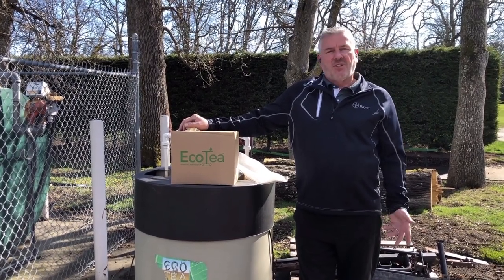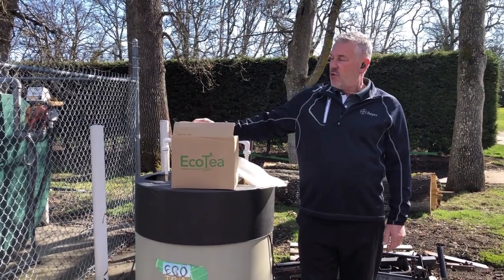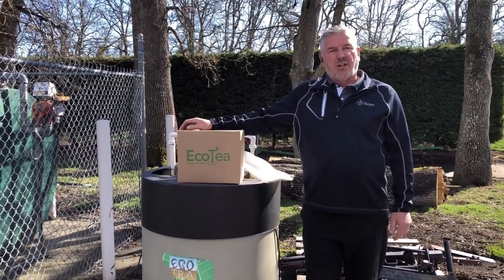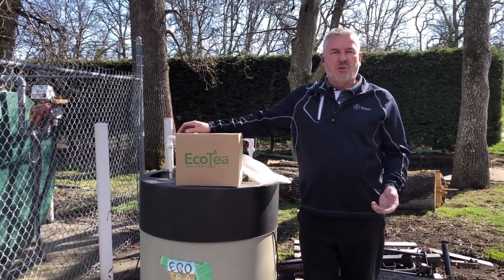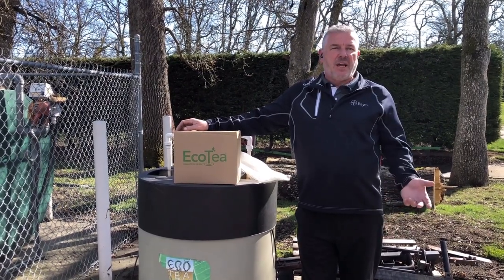Once temperatures hit 10 degrees Celsius, we start to apply our product called EcoTea from Overton Environmental. Overton Environmental has made a wide variety of natural products that they use for helping golf courses as well as the agriculture industry to aid in plant growth naturally.